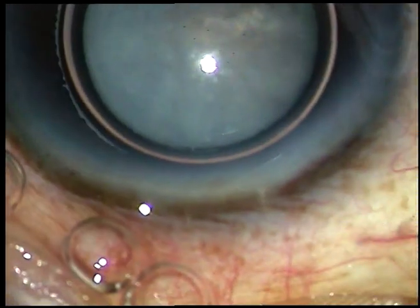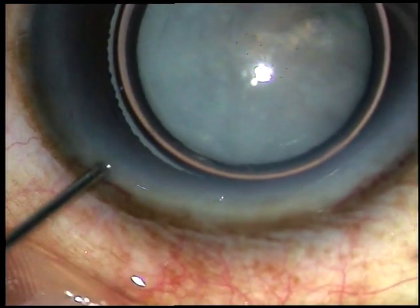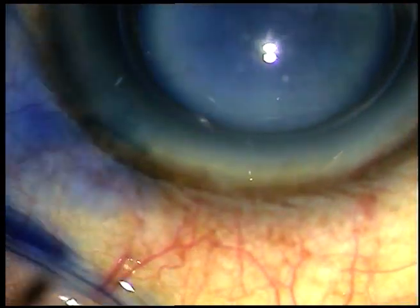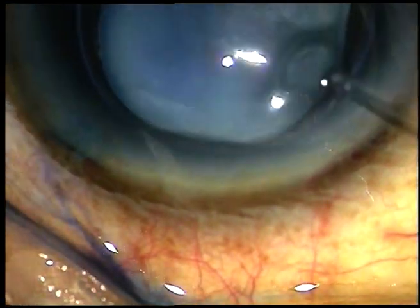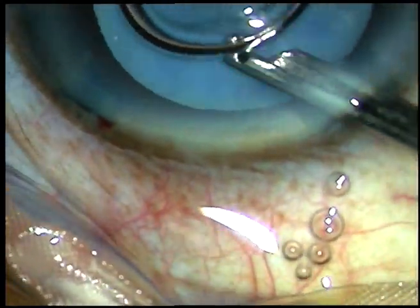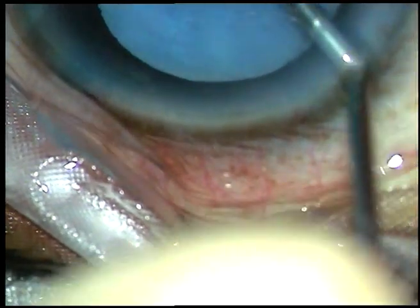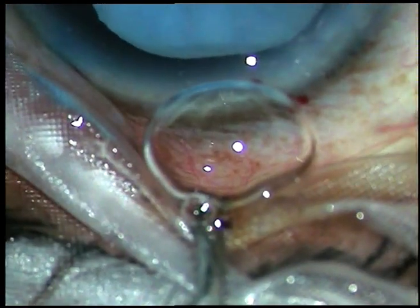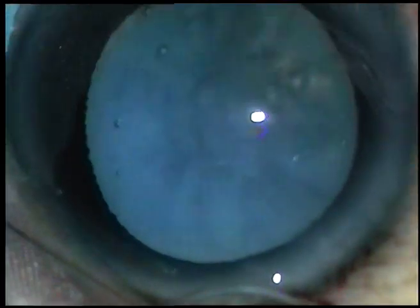This is an air bubble. I want to stain the anterior capsule with trypan blue dye underneath this air bubble. Here is the dye, and after 5-6 seconds the dye is washed out with a 23-gauge Simcoe cannula. The viscoelastic substance being used in this case is HPMC — that is, hydroxypropylmethylcellulose.